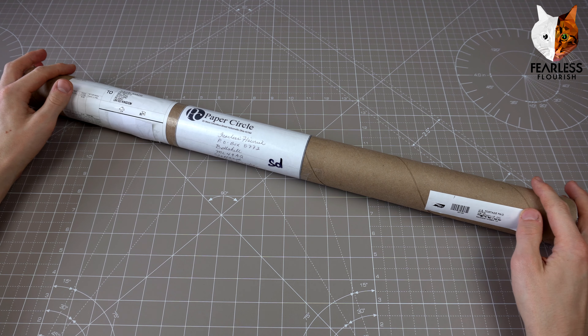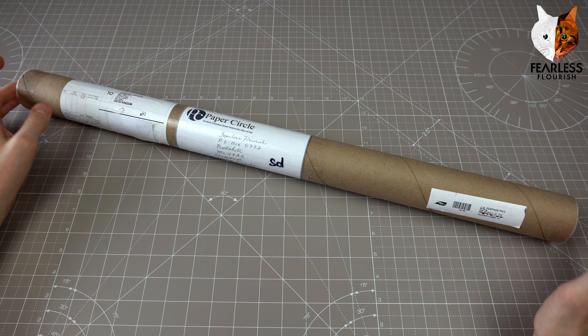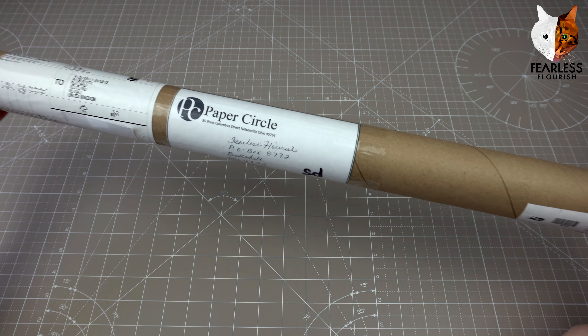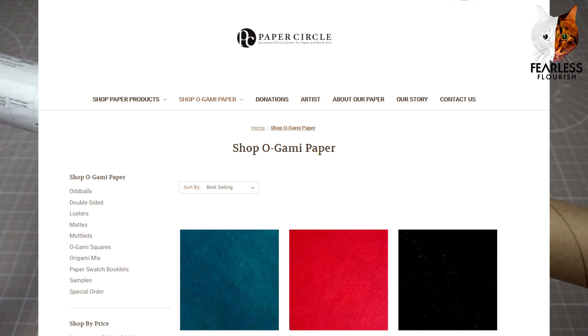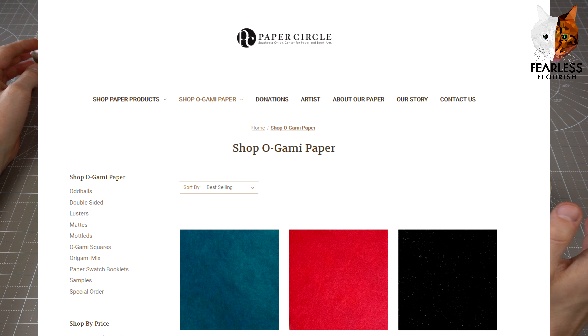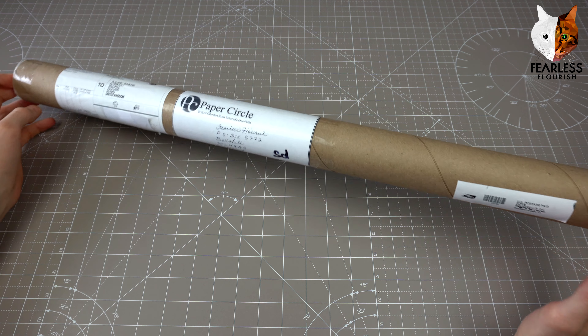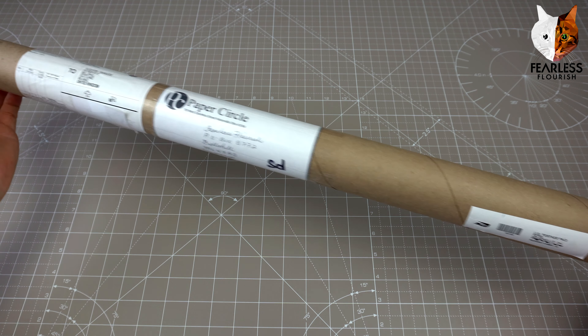Welcome fellow Folders, and today this video is a special paper unboxing from Paper Circle. If you don't already know, Paper Circle are the ones that create Ogami. I've only ever bought four sheets of that paper in my life. I'm scared to use it because it's that good and that expensive.